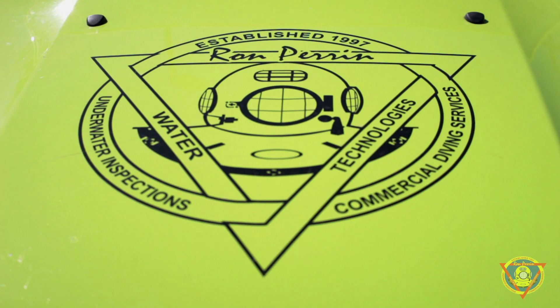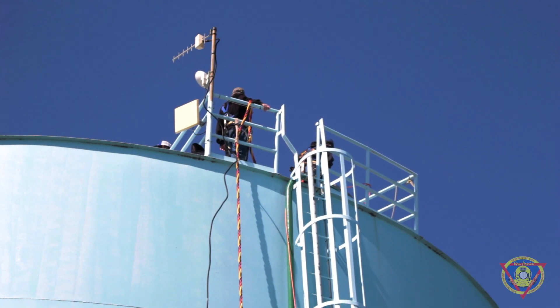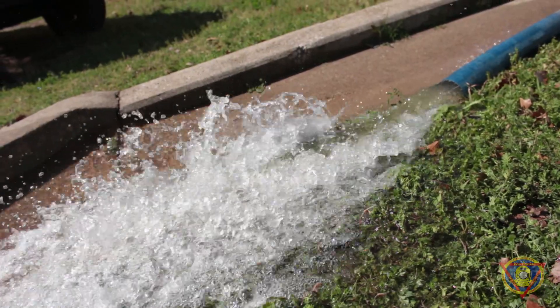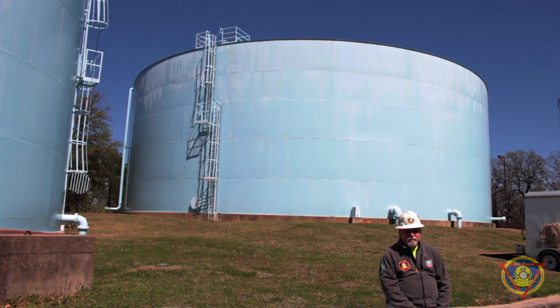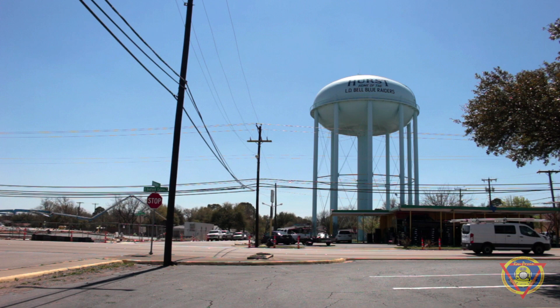Hi, I'm Ron Perrin with Ron Perrin Water Technologies. For 22 years, my company has inspected and cleaned water storage tanks and towers like the ones you see behind me. We work for municipalities and water utility districts in 14 states.